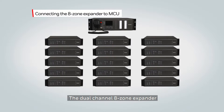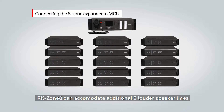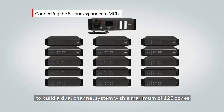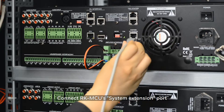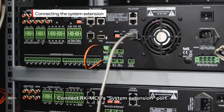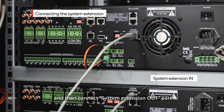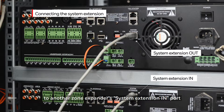The dual channel eight zone expander, RK Zone 8, can accommodate an additional eight loudspeaker lines. This system can expand to include 15 units to build a dual channel system with a maximum of 128 zones. Connect the RK MCU system extension port to the zone expander system extension in port with a Cat5 cable, then connect the system extension out port to another zone expander's system extension in port. Up to 15 eight-zone expanders can be connected to the MCU.